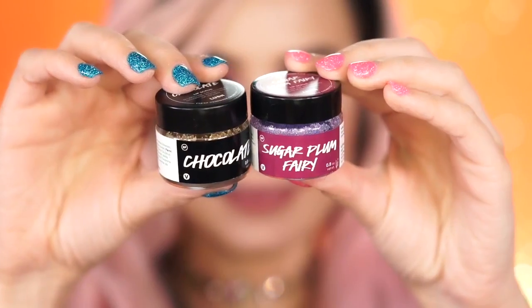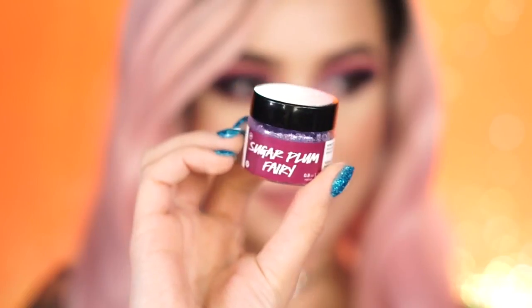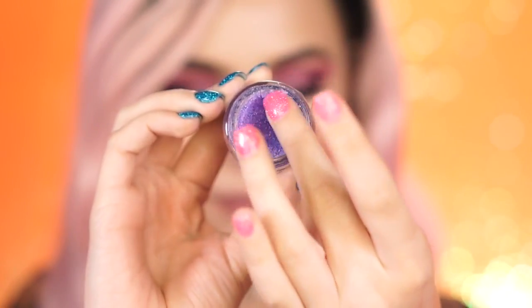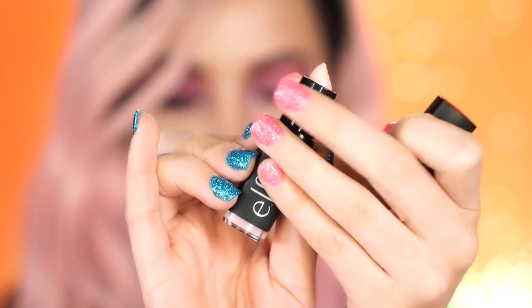I have some lip exfoliators that I'm really addicted to and my favorites are by Lush. This one is in Chocolate — it's so good it's really hard to not want to eat it — and I also have Sugar Plum Fairy. A more affordable lip scrub is by e.l.f., which I really love because they come in a lipstick tube so they're easy to keep in your purse when on the go or traveling.